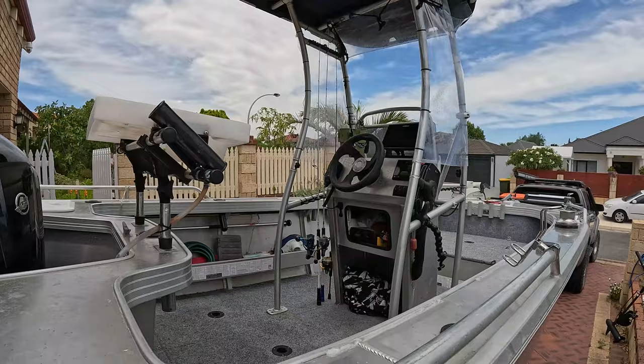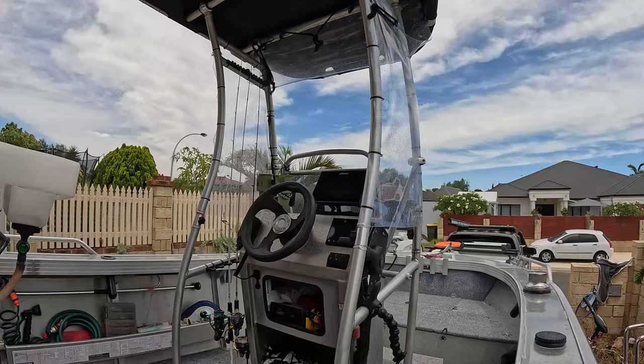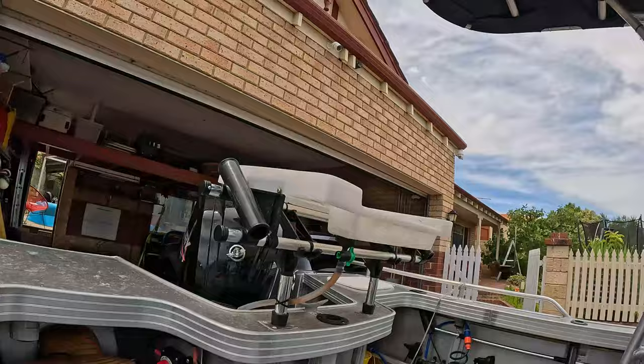Running the Simrad Sounder — it's a Go 9, pretty good resolution. And obviously the Mercury Smart Craft Gauge, that's pretty handy too — tells you everything you need to know about the motor.